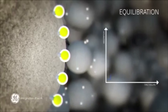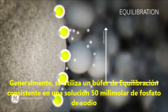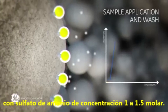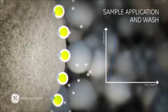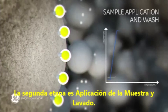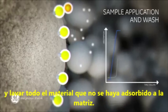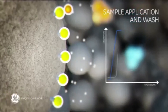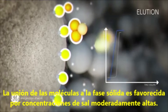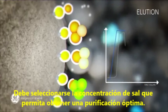The general equilibration buffer in this step is 50 millimolar sodium phosphate with 1 to 1.5 molar ammonium sulfate. The second step is sample application and wash. The goal in this step is to bind the target molecules and wash out all unbound material. The binding is promoted by moderately high concentrations of salt. A concentration of salt that gives an optimal purification is chosen.